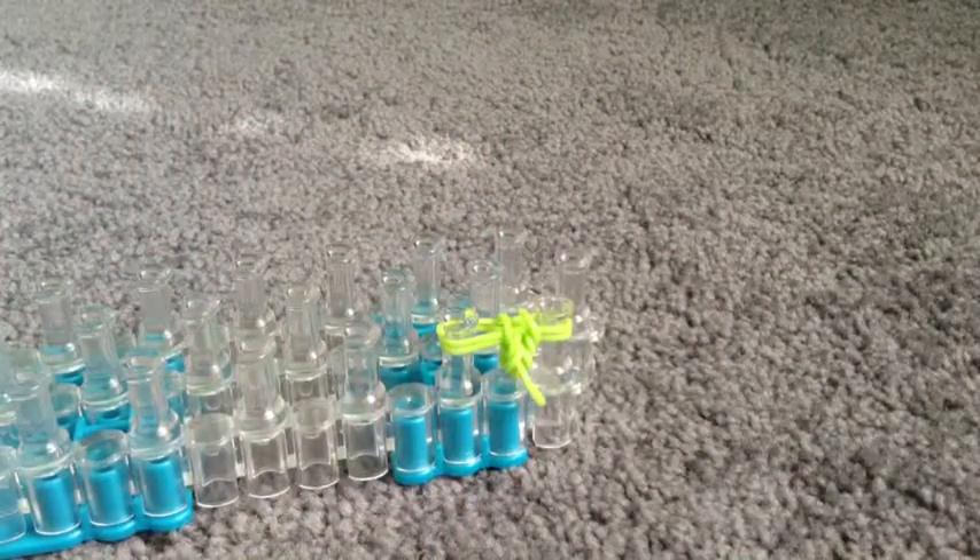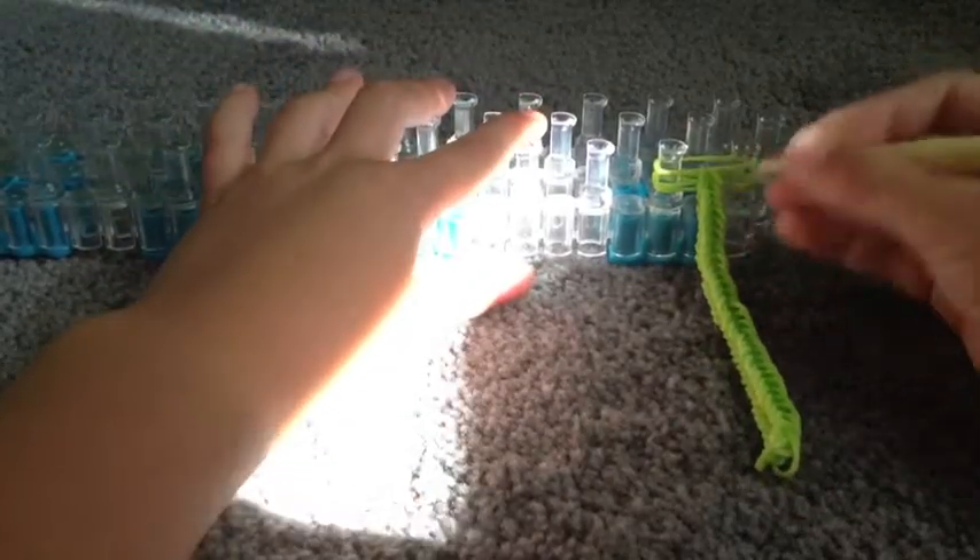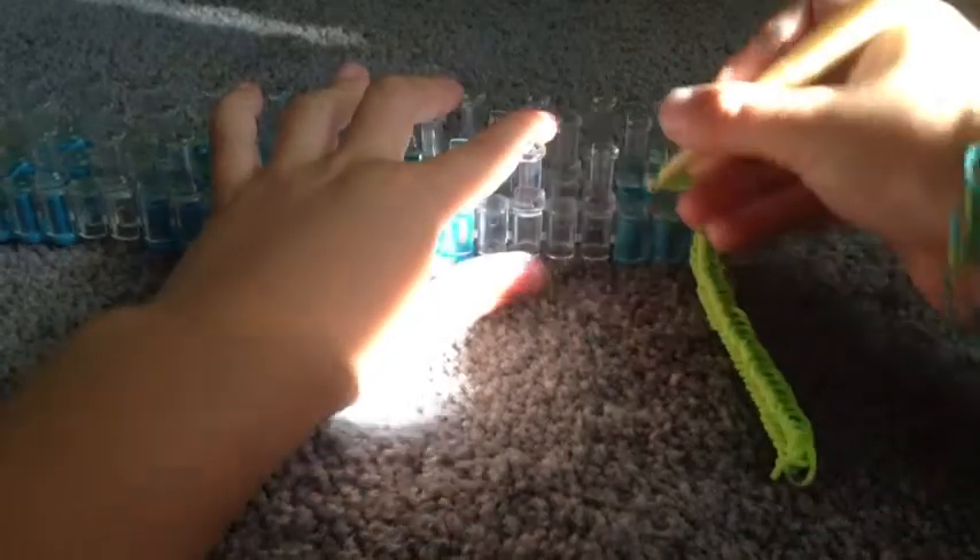I'll see you guys again when I have that finished. So just to show you guys, I'm about a quarter of the way done with my wrist, just to show you before I'm completely done. So now I have my last three on there. It can be a little tricky sometimes.